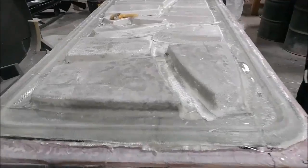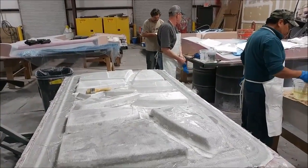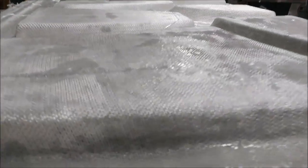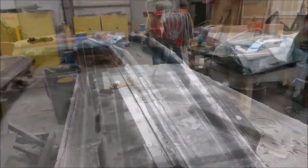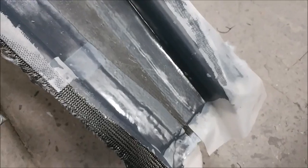Roberto and Chris are in this afternoon working on continuing to finish off this particular mold that was started last week. They put down another layer of lightweight fiberglass on there and are working on putting the heavyweight one on to finish that off.